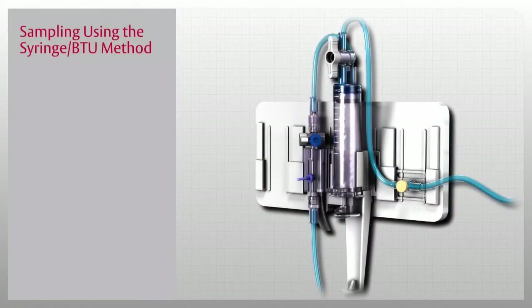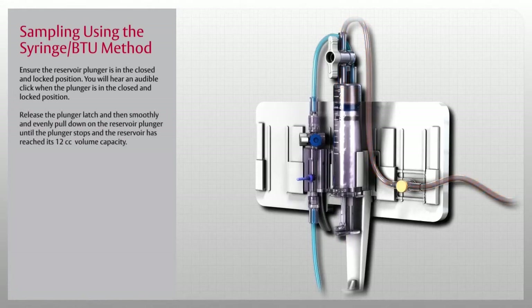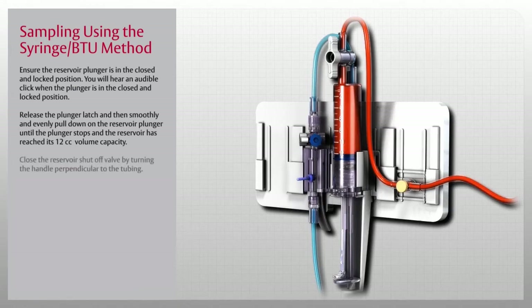Now that we have learned how to take a sample using the direct draw method, let us review the method of taking a sample using a syringe and Blood Transfer Unit, or BTU. First, ensure the reservoir plunger is in the closed and locked position — you will hear an audible click. Release the plunger latch, and then smoothly and evenly pull down on the reservoir plunger until the plunger stops and the reservoir has reached its 12cc volume capacity. Once the clearing sample has been drawn, close the reservoir shutoff valve by turning the handle perpendicular to the tubing. This will further ensure that the sample drawn is from the patient and not from the reservoir.